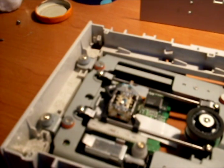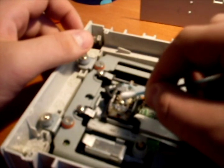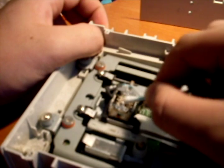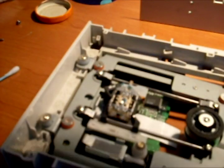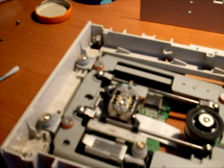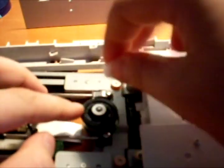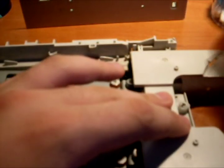It's not that filthy because I cleaned it about two months ago, but you should do this every two or three months to keep your DVD writer clean. Now use your cotton and clean this up.